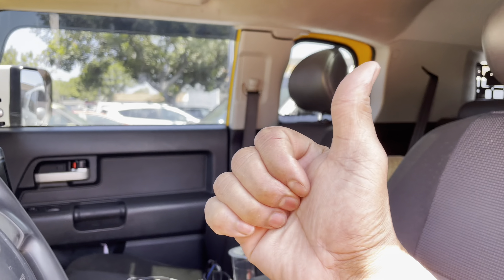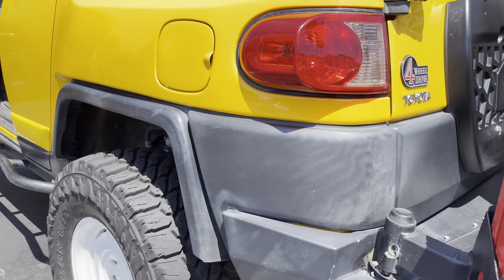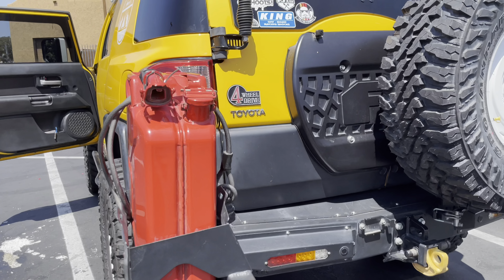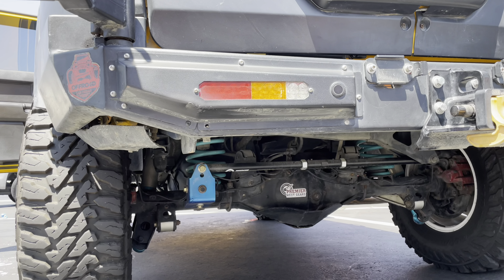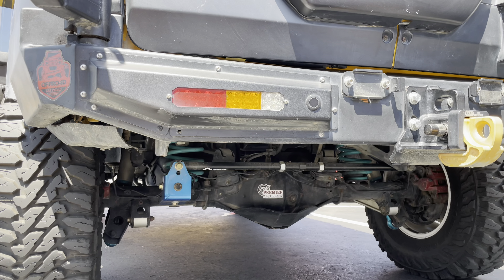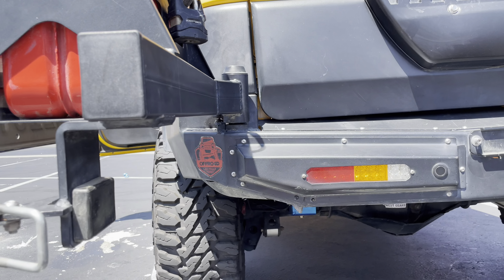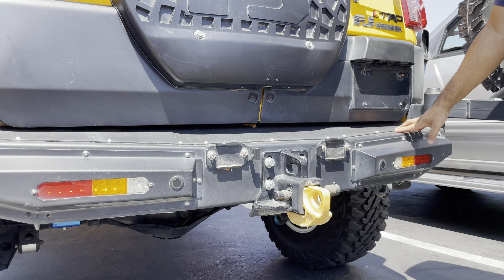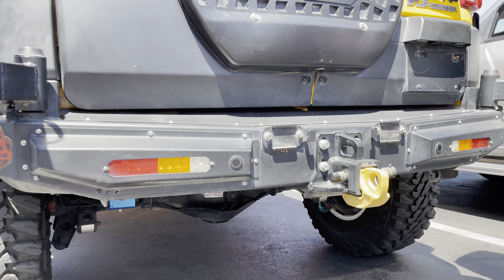Look at all these accessories and patches — give this video a like, this guy needs some support. Moving to the rear: same King shocks in the back. On the differential, it's a Premier 4.88. And there's an aftermarket rear bumper with all LED lights and accessories.